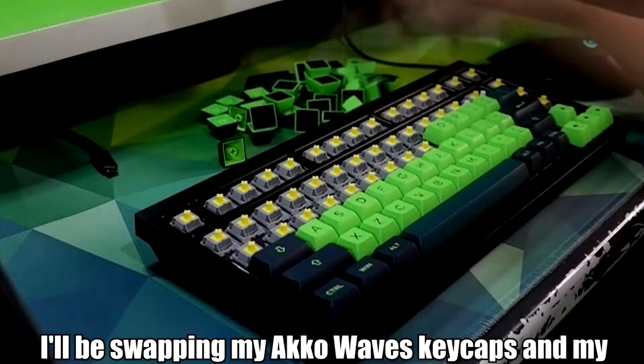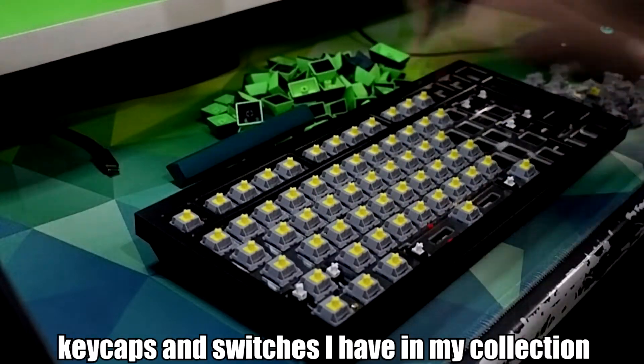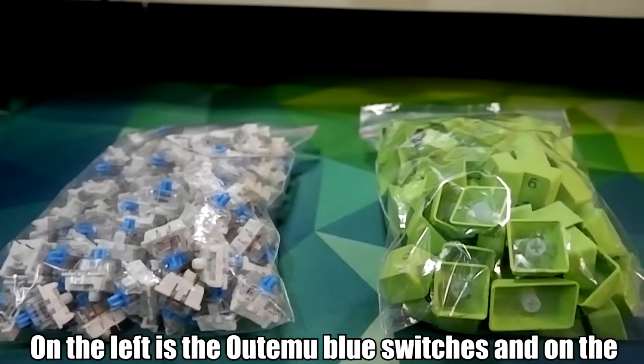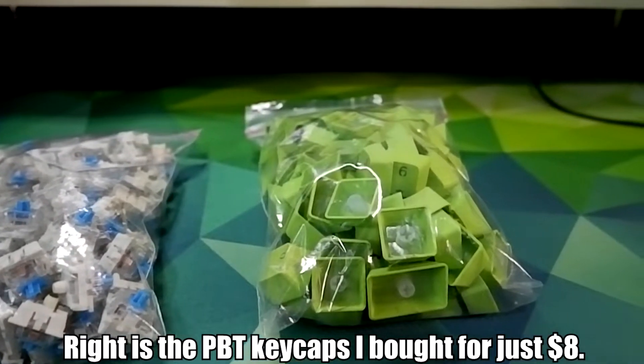I'll be swapping my Aqua Waves keycaps and my Jurok Sunflower switches to some of the crappiest keycaps and switches I have in my collection. On the left is the Otemo Blue switches and on the right is the PBT keycaps that I bought for just $8.